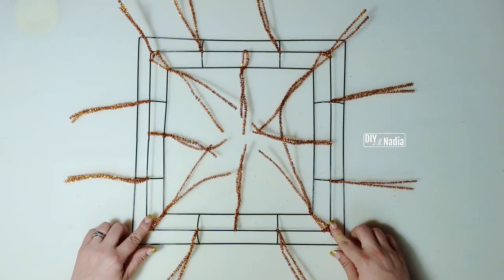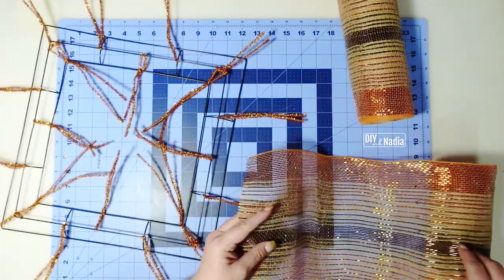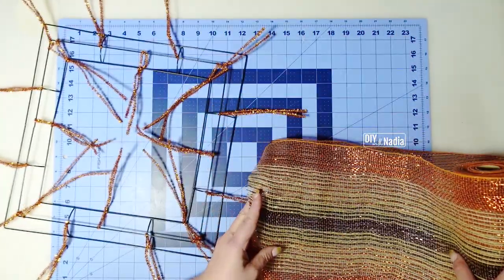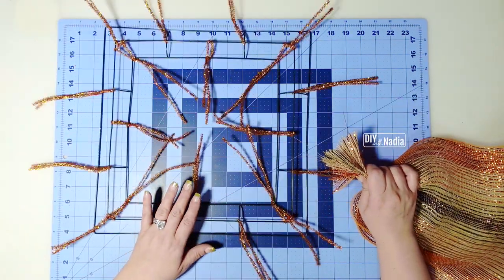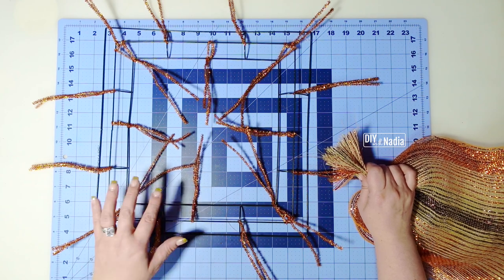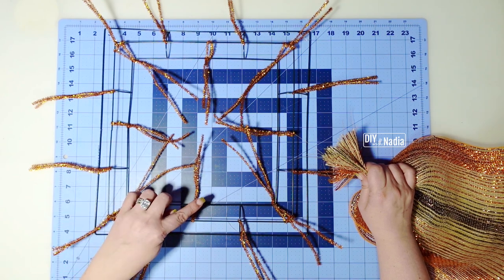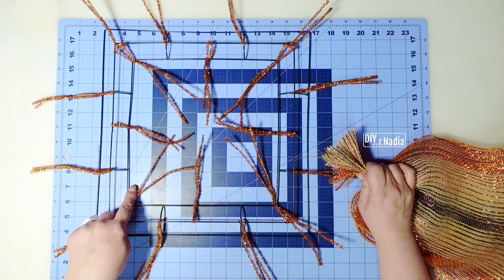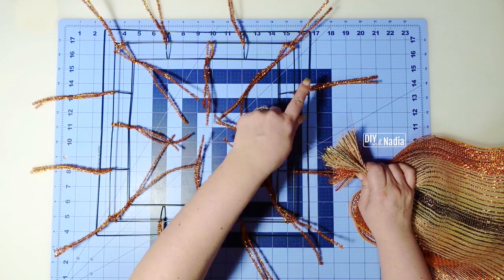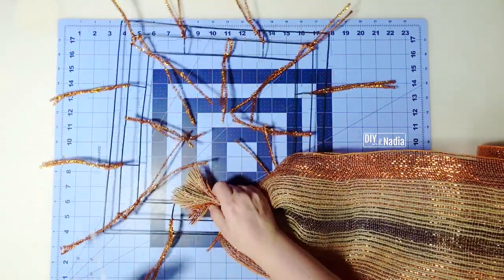Now it's time to start putting the wreath together — this is the best part, when it just comes alive. I'm going to unroll the deco mesh towards the table, take the second roll and put it on top, and bring them together. For attaching the deco mesh to the wreath form, we are going to go in a spiral like we usually do for the poof method. I'm going to start in the middle, doing 10-inch loops and going all the way around on the first row, then continuing to the next row with 10-inch loops.